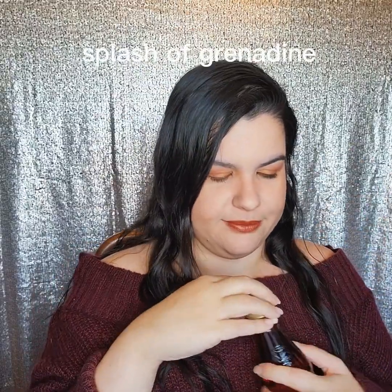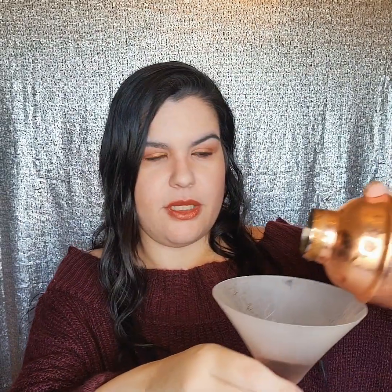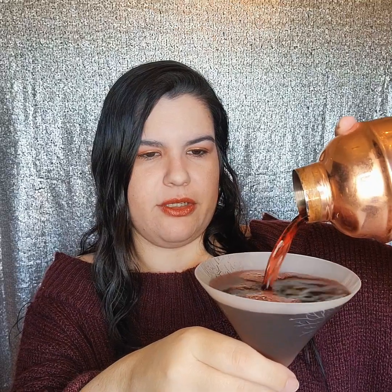In order to sweeten it up a little so it's not so tart, we're also going to put a splash of grenadine in here. You can put as much or as little as you like — if you don't want grenadine, that's fine too. Now we're going to shake it up and get my martini glass ready. Even though it's technically not a martini, I still like to serve it in a martini glass because it really looks nice. There we go — it's coming out very red in color, which is exactly what I wanted.